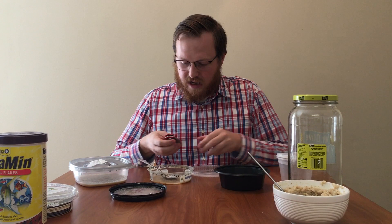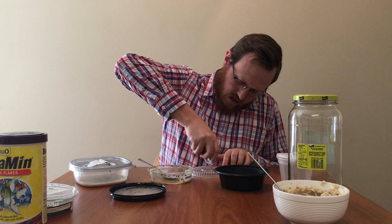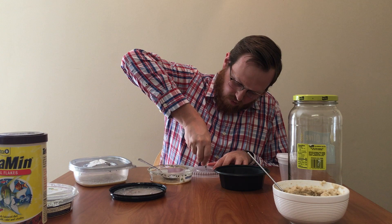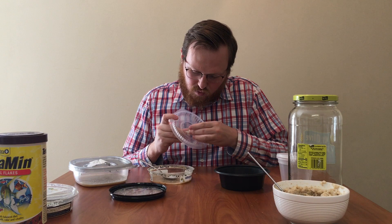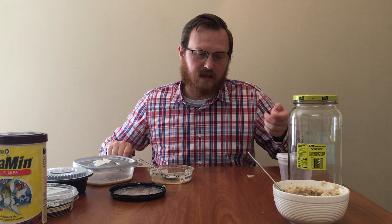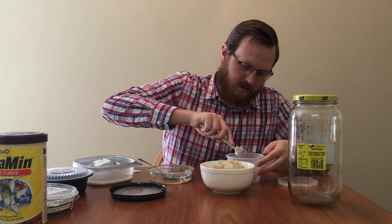From here, all I'm going to do is take the lid and make a tiny little hole in the top so the worms can get some fresh air. I'm going to put in some sort of cloth, polyfill, or cotton so that bugs or other animals cannot get inside the container, but air can still freely pass through to make sure there's plenty of oxygen in there for the worms. With that, the culture is done.